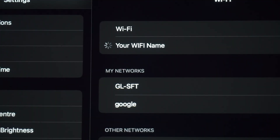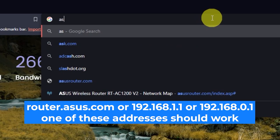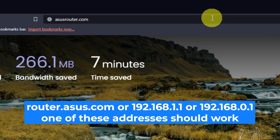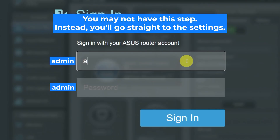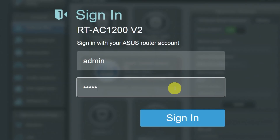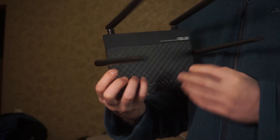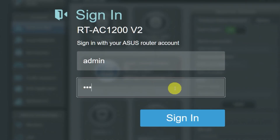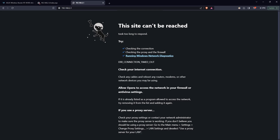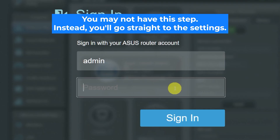Now let's move on to the setup process. Open your web browser and visit the URL you see on the screen — use the URL bar instead of the search bar. You will see a login form; usually the credentials are admin and admin. If these are wrong, find the label on your router — the credentials are often printed on the bottom of the device. If none of this works, your router has already been configured and someone has changed the login and password. In that case, reset the router to factory settings and log in using the standard credentials.